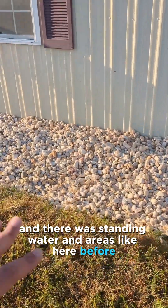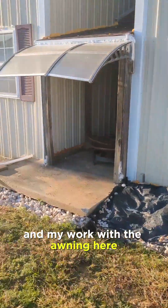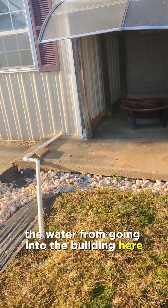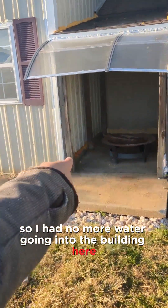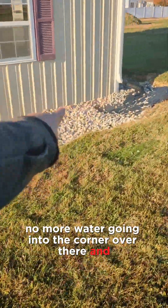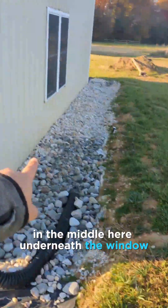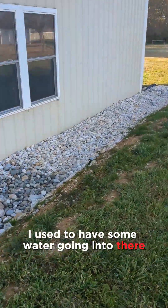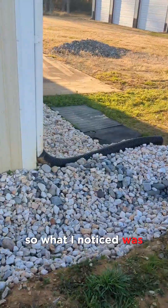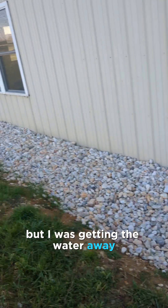There was standing water in areas before when there was grass and no rock. My work with the awning prevented the water from going into the building here. So I had no more water going into the building on this side, no more water in that corner, no more water under the window in the middle, and no more water at the front entrance.